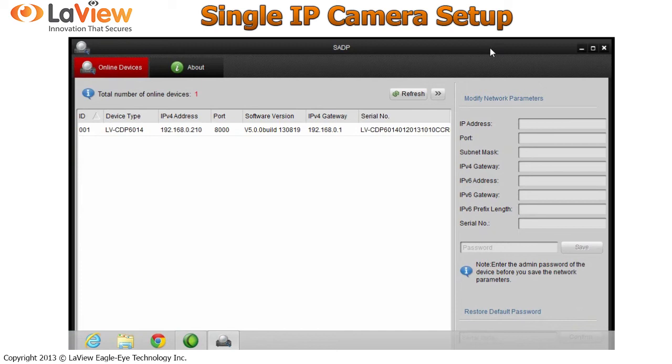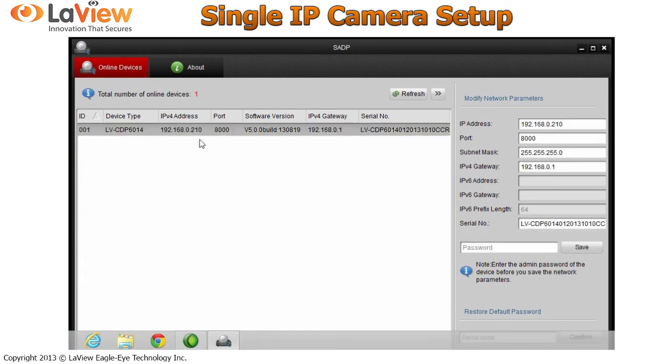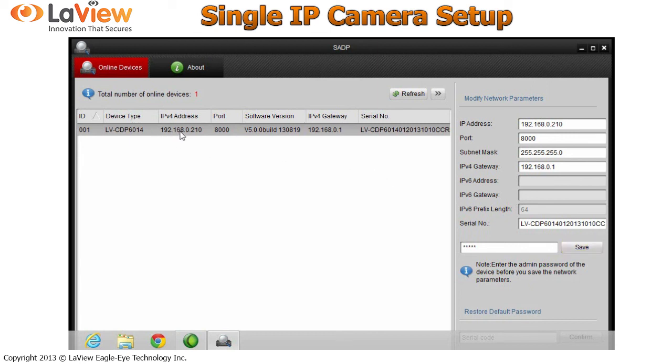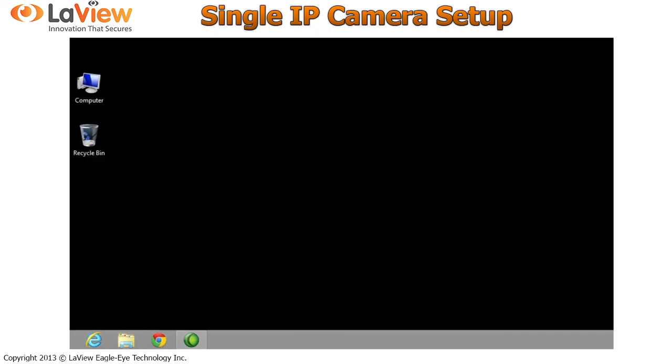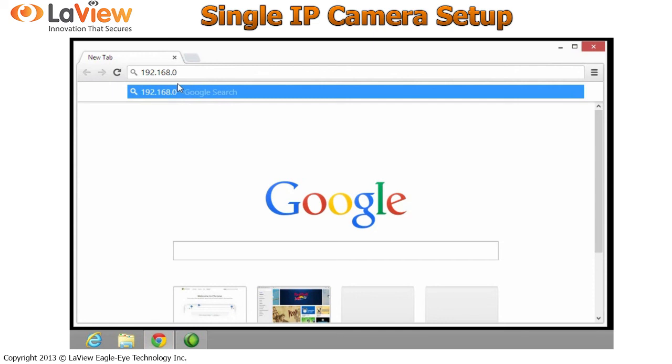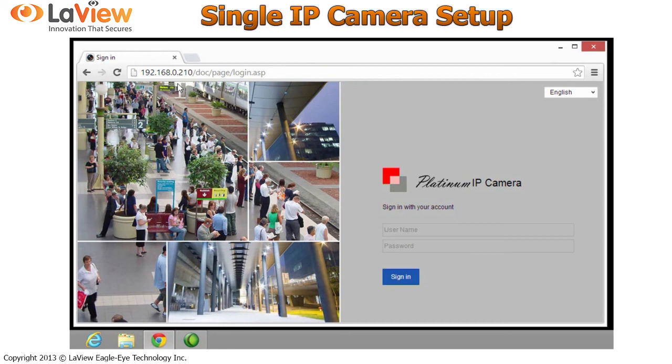Once you open the software, it automatically detects the IP camera, but the IP address may be different from your network. Click on the camera and change the IP. Enter the settings we copied from the command window. The default password is 12345. Once you click Save, a confirmation window should come up. Close it and now your IP camera is assigned the new IP address — for example, 210. Copy this IP, close the software, open your browser, and type the IP address assigned to the camera. If you get the login window, you have successfully set up your IP camera. Simply type your username and password and log in.